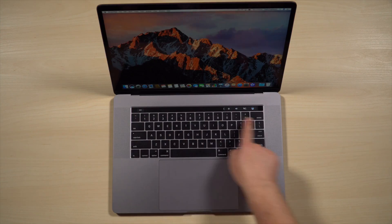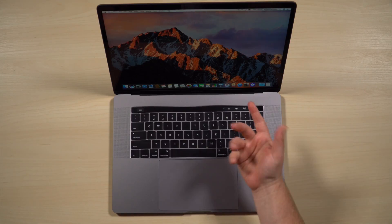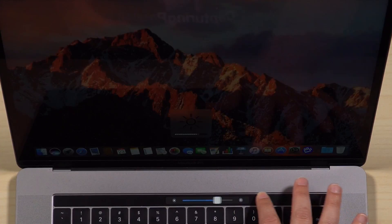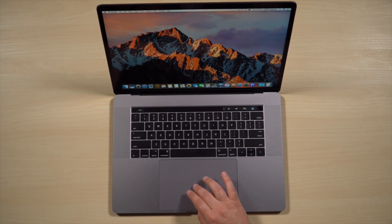So if you haven't used the Touch Bar before, this is it here at the top of your keyboard. Before we go into Photos, I'm just going to show you some really cool basic ones. You can adjust the brightness and the volume — it's really easy to just tap and hold and then adjust up and down like that, which is pretty cool.